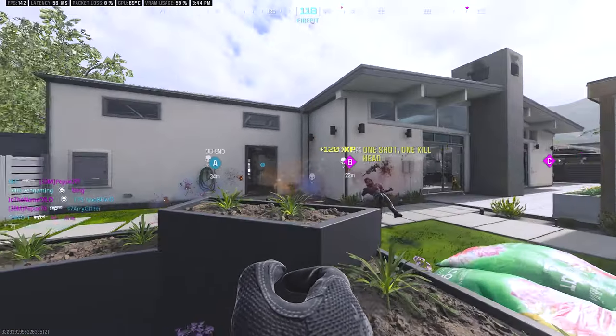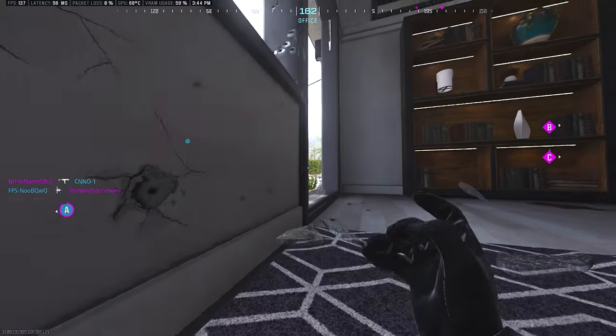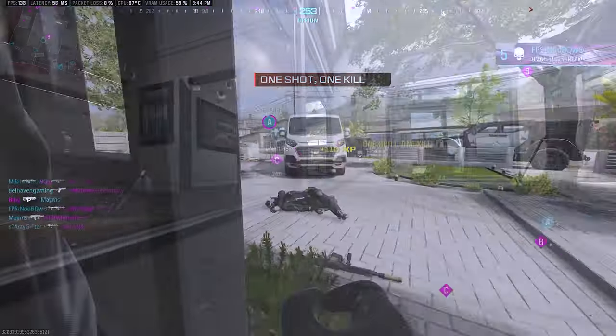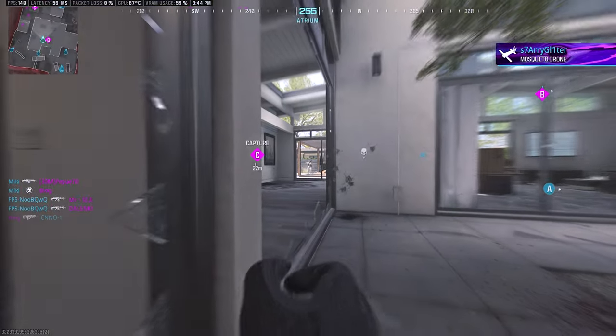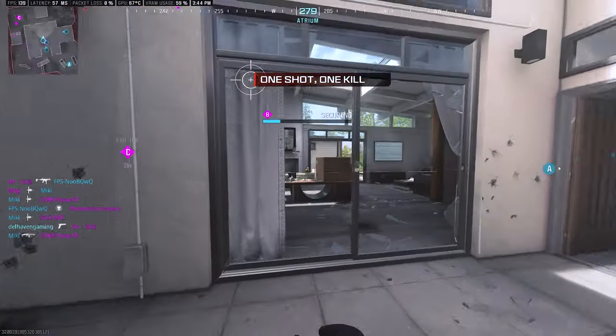Hey guys, just another quick video on this non-weapon in my hand. I don't understand what's going on — I have no idea at all. I put a conversion kit on the Core 45 and all of a sudden it went invisible. Is this normal? Please let me know in the comments below.